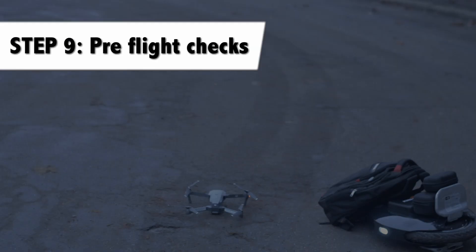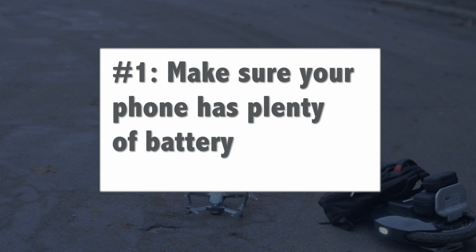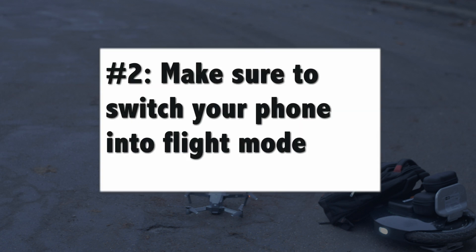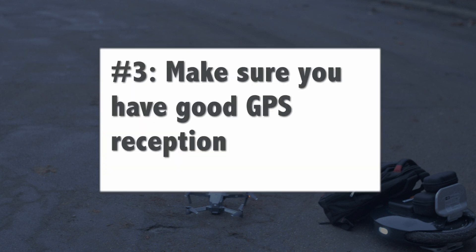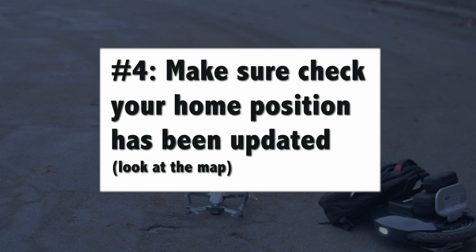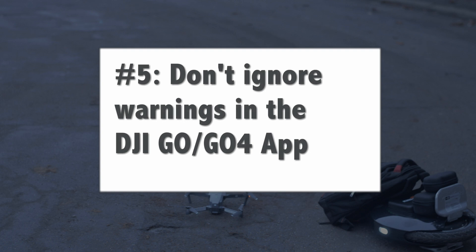Step 9: pre-flight checks. Number 1: make sure your phone has plenty of battery. Number 2: make sure to switch your phone into flight mode. Number 3: make sure you have good GPS reception. Number 4: make sure to check your home position has been updated — look at the map below in the controller window. Number 5: don't ignore warnings in the DJI GO or GO 4 app.